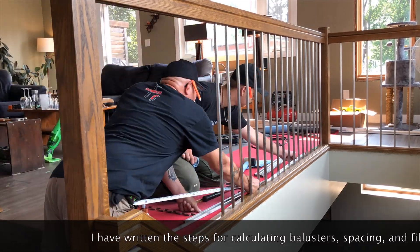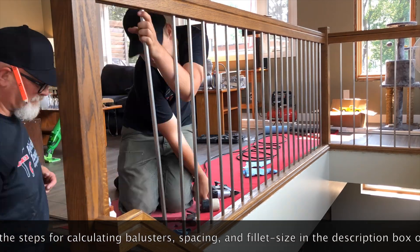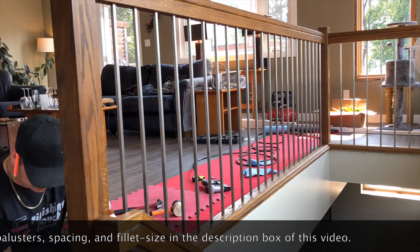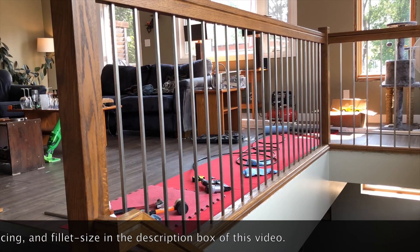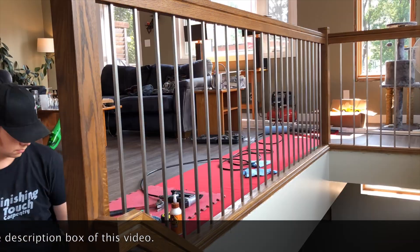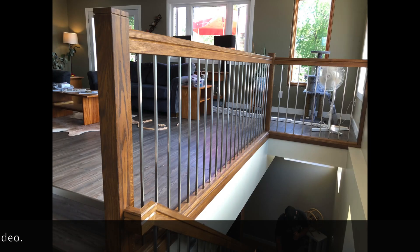I'll need 22 fillets on top and 22 on the bottom, so 44 fillets total. But I wouldn't cut all 44 right away — I'd cut possibly half of them and then recalculate my dimension to make sure I don't need to make an adjustment. I hope that helps.